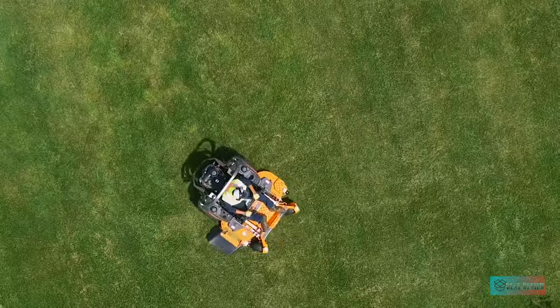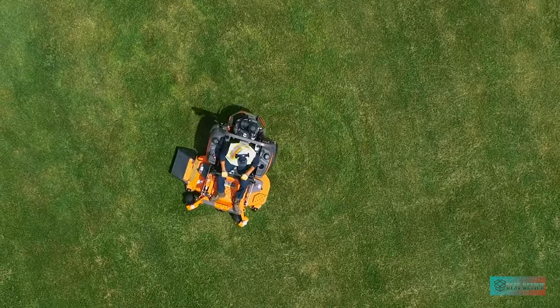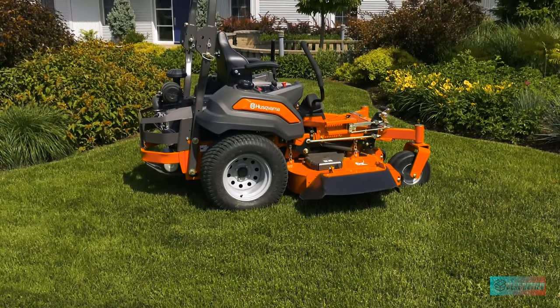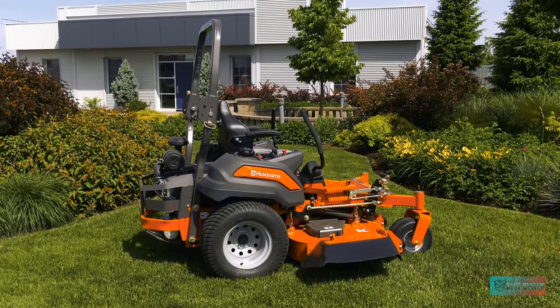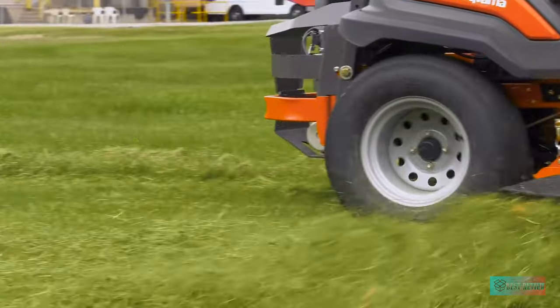It handles great, even on small inclines. But be careful — there's more oomph in this lawn mower than you might think. If you're not paying attention, this powerful riding mower will get away from you. Practice first in a nice wide open area so you get the feel of the controls, speed, and steering.